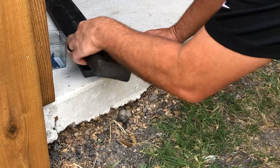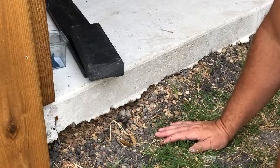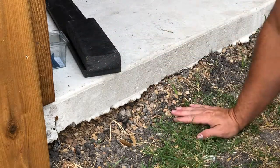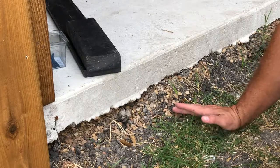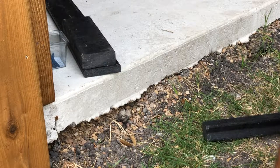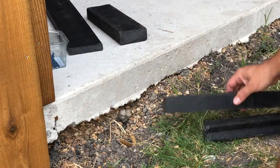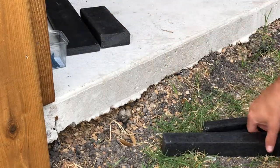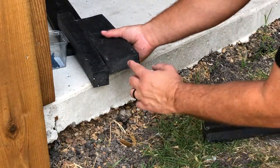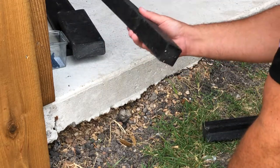A lot of times with this option I will see people putting it on a table saw or ripping it with a circular saw — either in the field or before they leave the shop. I would say that's not the best option because of the time, money, and man hours it costs to do that. Another option rather than ripping this in half is using a two by two, which is pretty much this product ripped in half. If you're currently ripping it a lot, you should have the two by two available as well.